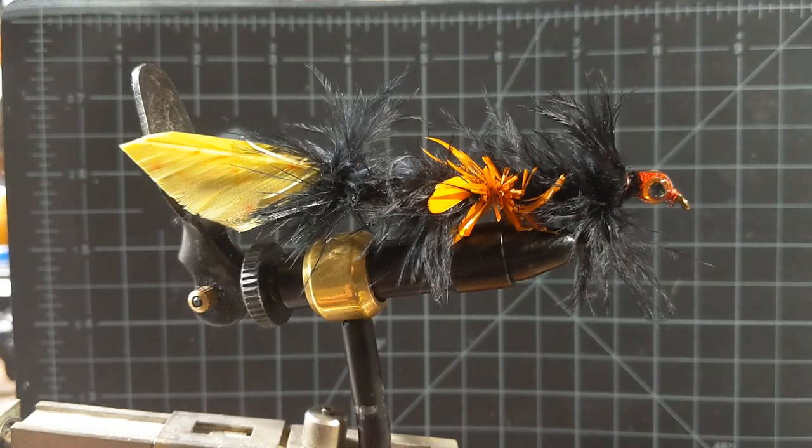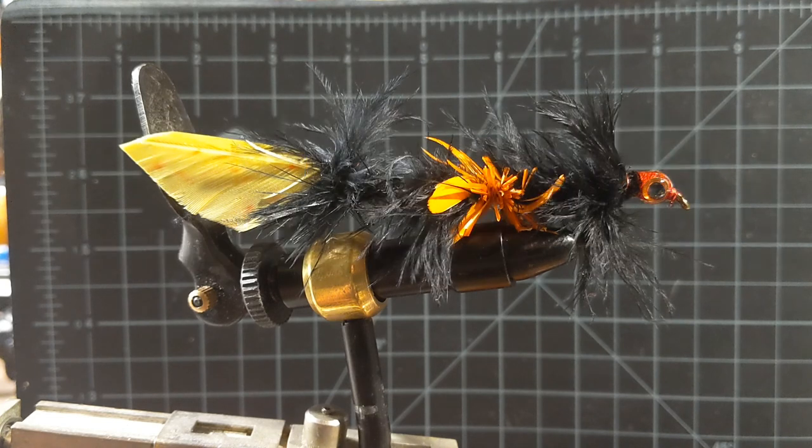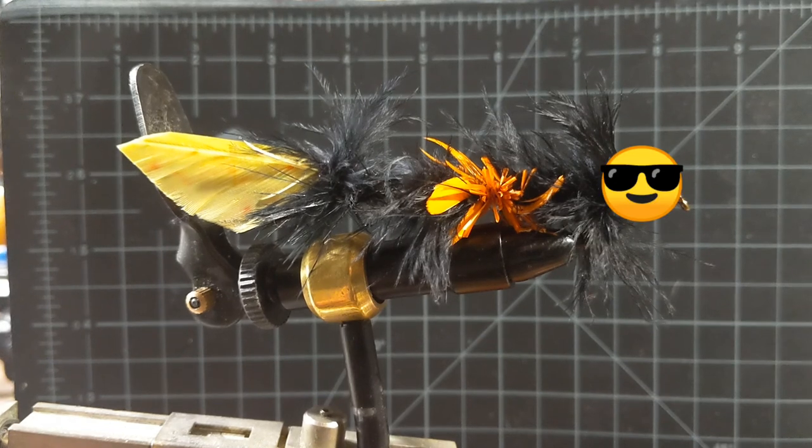As always y'all, I'm going to put pictures of both of the Leftover Firecrackers on my Instagram, which is at bhi.flies. Go take a look at some of the other patterns that I've tied and get at me — let me know what you think, let me know if you try to tie any of these. It always helps to like and subscribe on the videos as well. Until next time, happy tying, and I'll catch y'all in a bit.